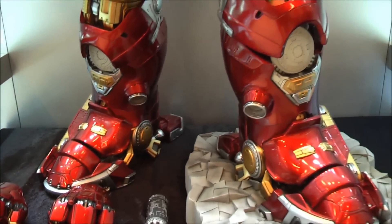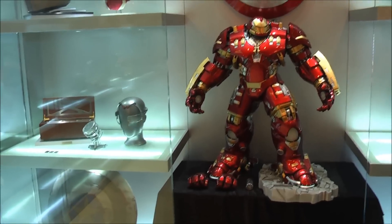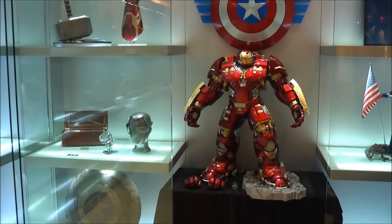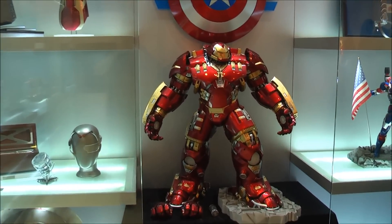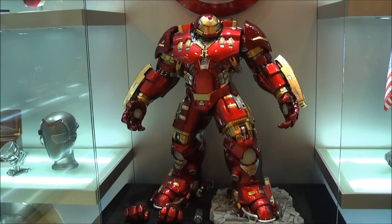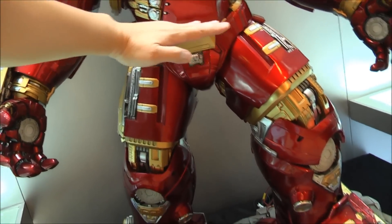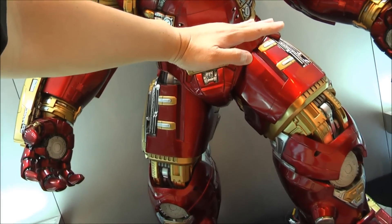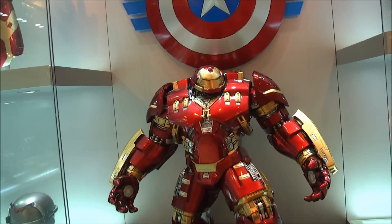I'm going to pan back now so you guys can see how big this is. This is in their one-to-one scale replica section because it's so large that I think that's the only place these guys can fit it. We're looking at about four feet, I would say. Really nice piece. Now this is a display piece in a full collection, just to show you where Hot Toys' Hulk Buster stands. The Hot Toys Hulk Buster comes up to about this height where the pelvis section is. Please be aware the Hulk Buster from Hot Toys is pretty big, but this one-quarter scale is even bigger. It is a monstrous piece.